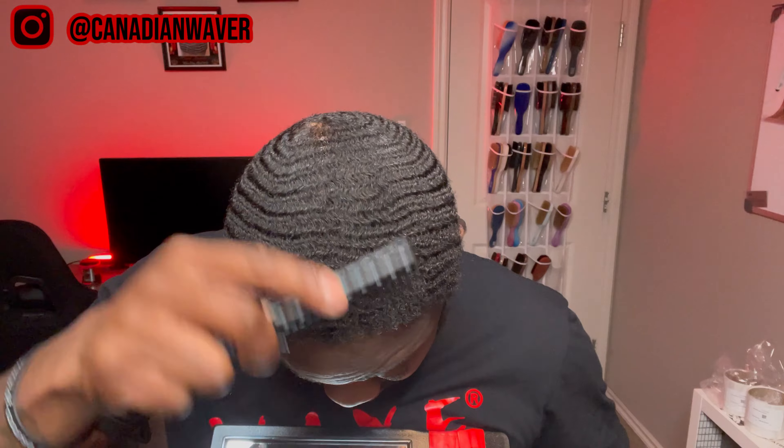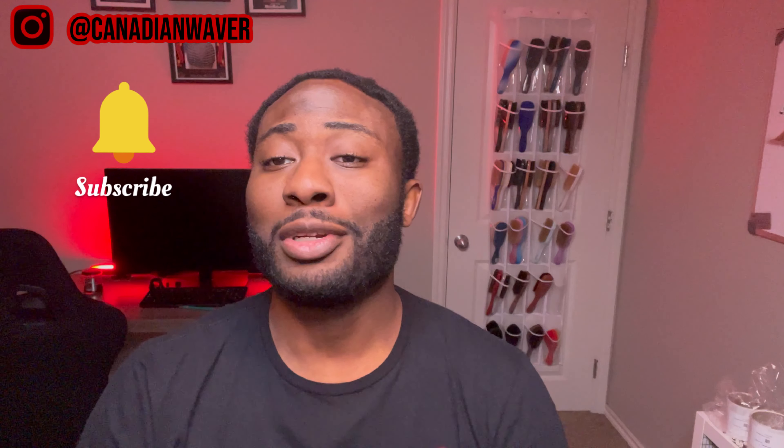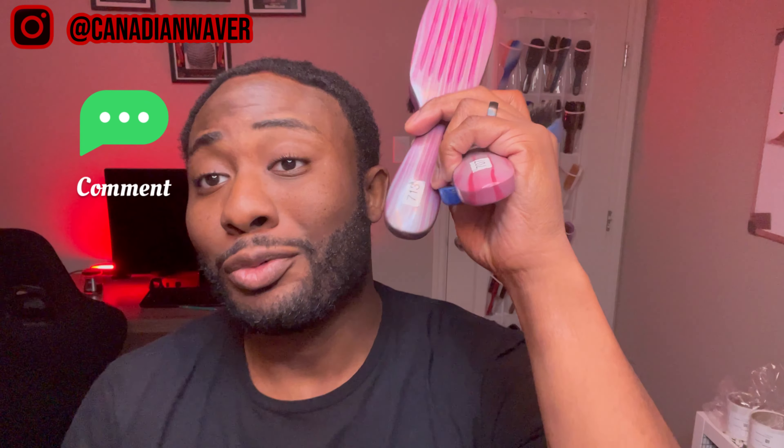If you missed any of the combs or products used in this video, the links will be in the description below. That's it — that's my intro to combing. After that, I'm going to go in with my Royalty 711 hard brush, follow up with my Royalty 717 medium brush, and then last is my Royalty 713 soft brush to end my session off. If this video helped you out, let me know down below in the comments. Make sure you hit that like button, subscribe, and tune in for the next video — we out of here!